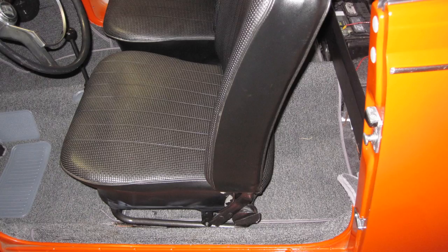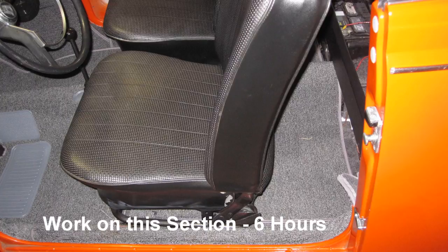Then I installed the front seat. Work on this section approximately 6 hours.